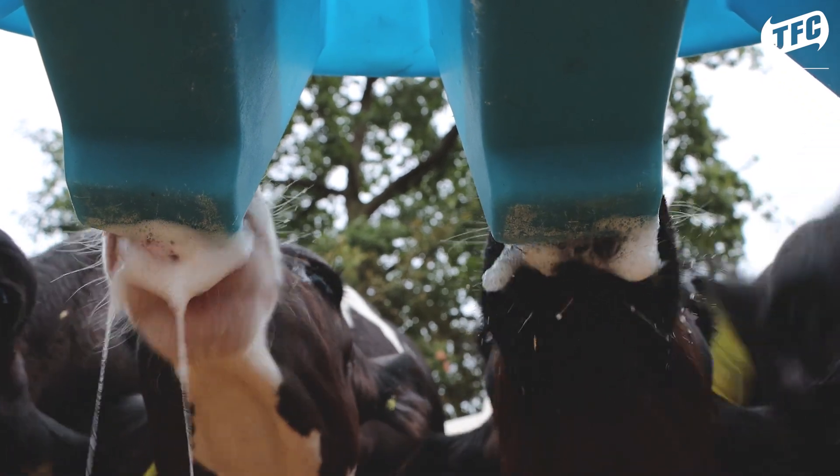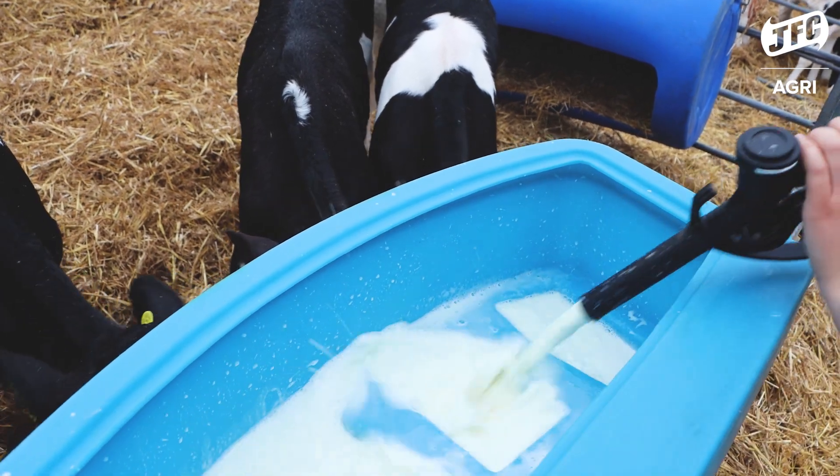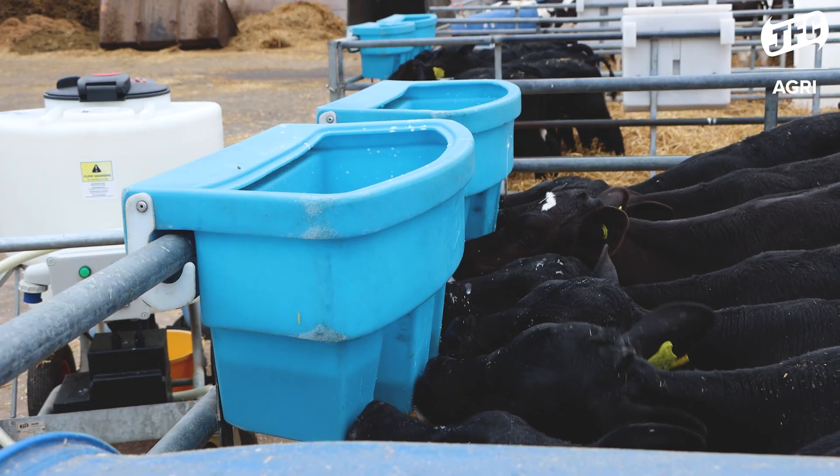The milk cart has a few different options. We chose the one with a motorised pump because that means that we can ensure that each calf is getting a specific amount of milk.